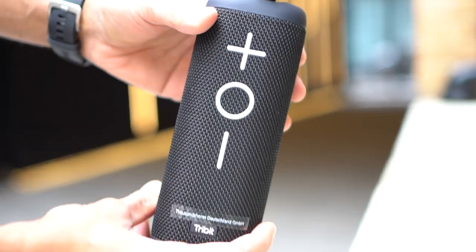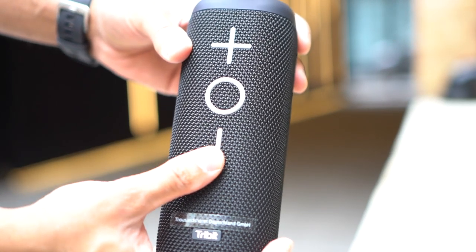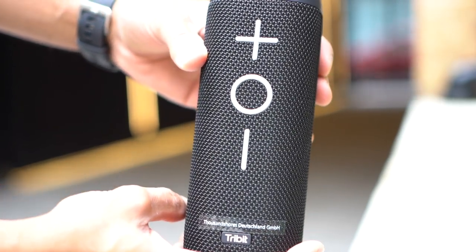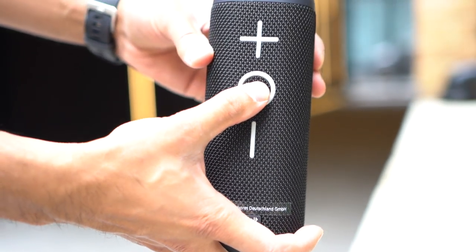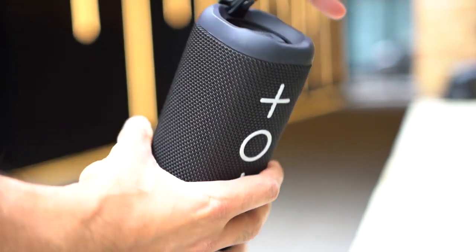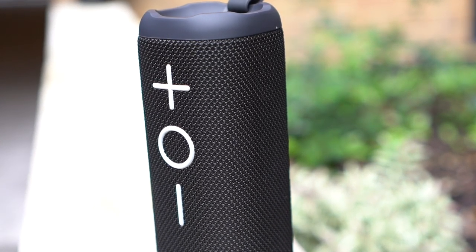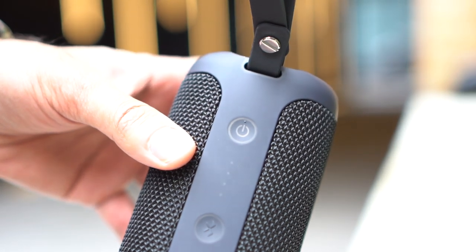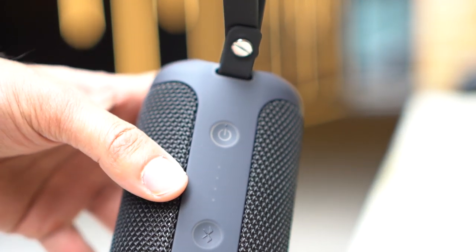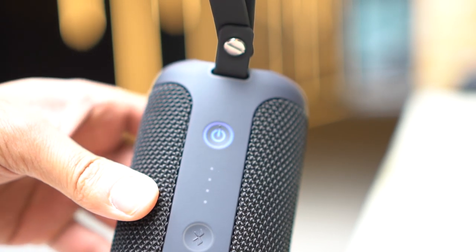Looking at the buttons, at the front you have the plus and minus for volume up and down, and a multi-function button in the middle which lets you play, pause, skip track, or play the previous track. It also allows you to answer and end phone calls. At the back you have the power on button at the top — hold it down and it will turn on with a notification beep.